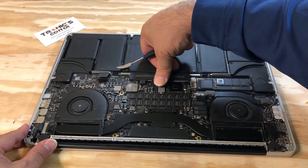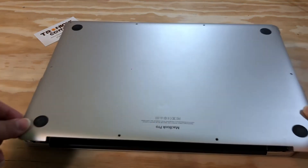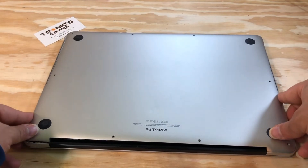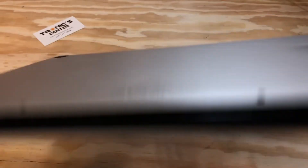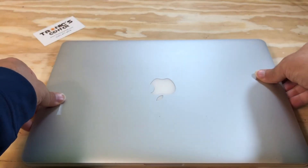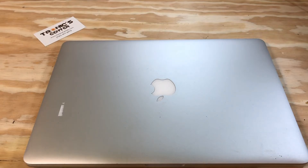Plug the battery back in and close the bottom case. Now your laptop is ready to start. For your next repair project, please visit us at www.troniccenter.com to find all tools and original pre-owned parts.